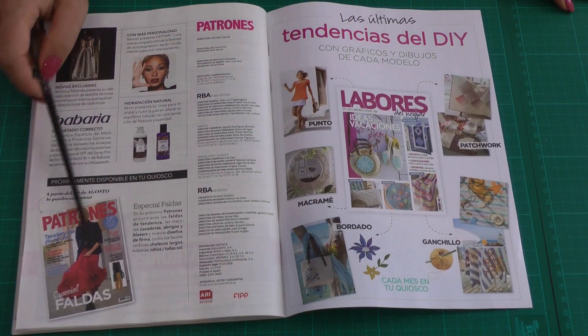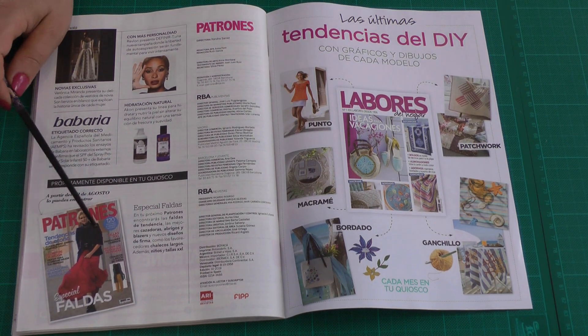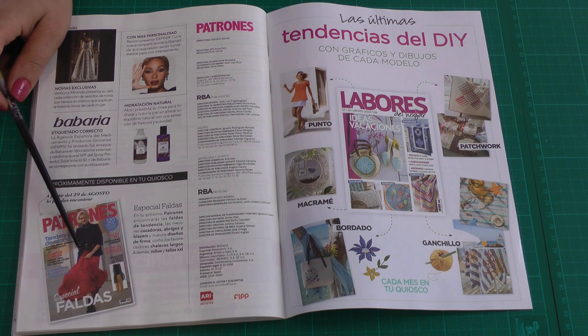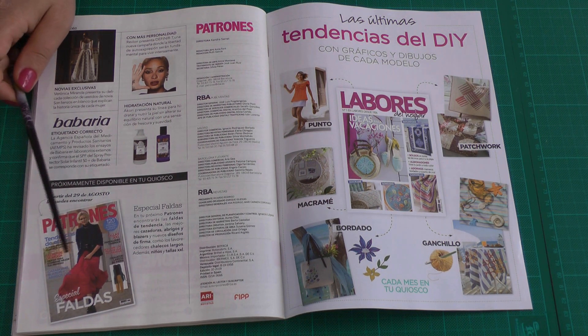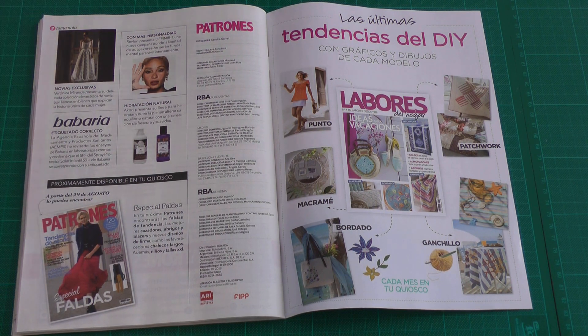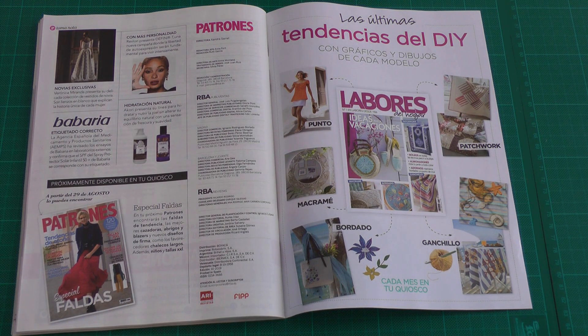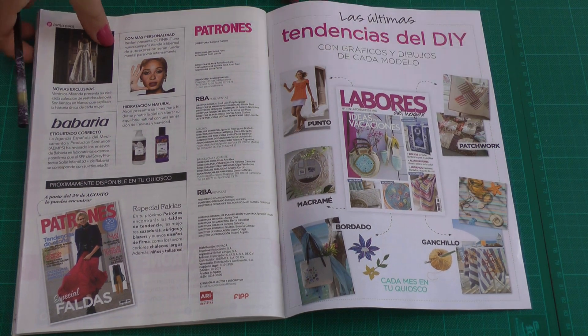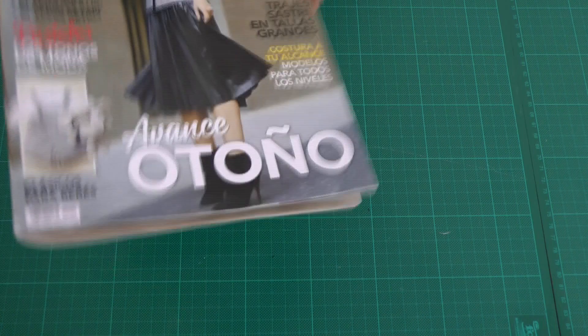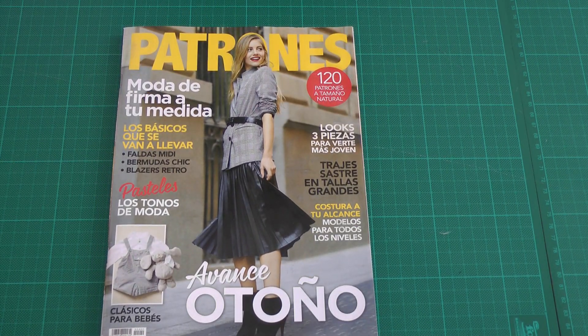At the end of the issue I can see that next month we'll get a special with skirts, vests, blazers, and coats. I'm really curious because Patrones most of the time has really cool coat patterns and that's something I really like to see in their magazines. So this was Patrones 400 — I hope you liked it. If you did, please give me a thumbs up and don't forget to subscribe to my channel for the next issues. Thank you so much for watching, bye!